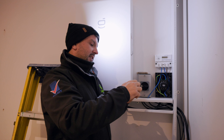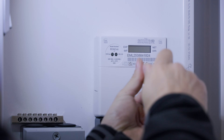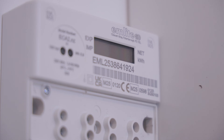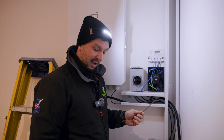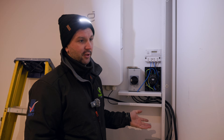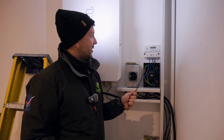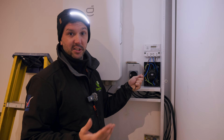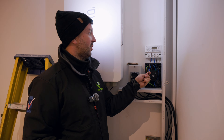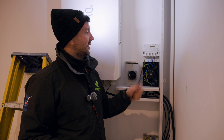Let's talk about generation meters - are they really needed in this day and age? Yes, they measure import and export for the lifetime of your system, but you can now do that via the app of whatever system you're installing, or via your smart meter. Personally, I think MCS needs to catch up with the times and get rid of them - they're just an expense for us and for the customer, and they're not really needed.